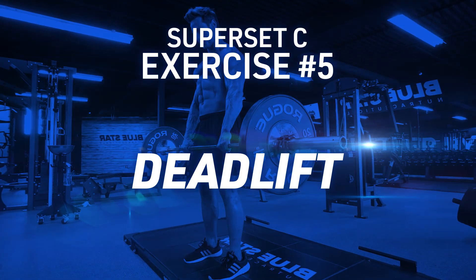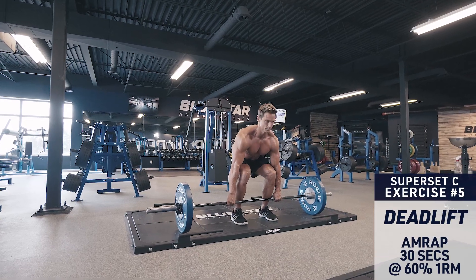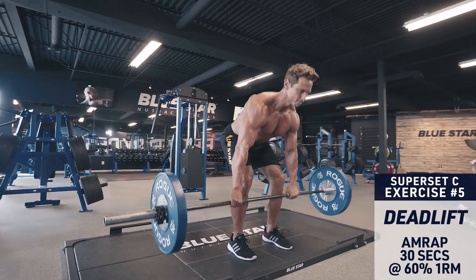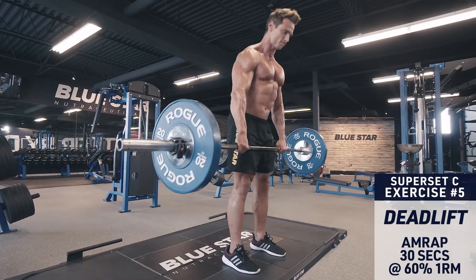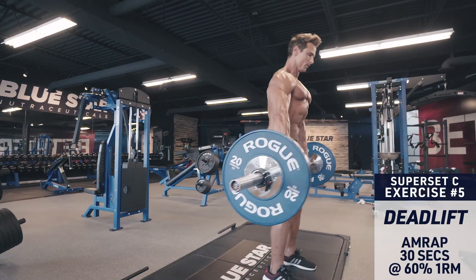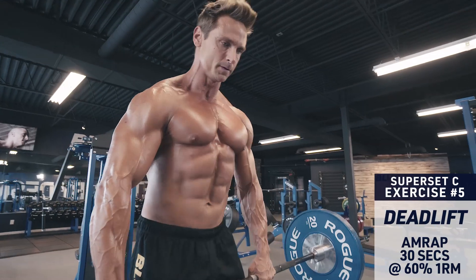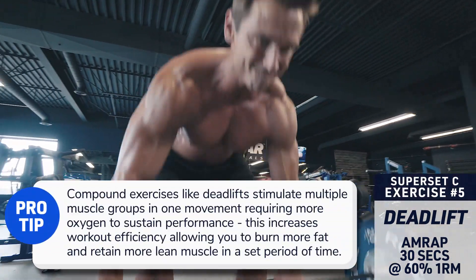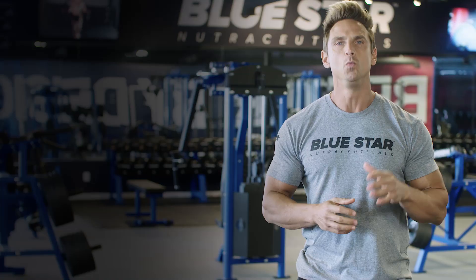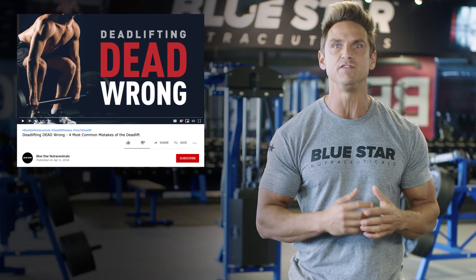Superset C, exercise five: deadlift. Keep your back straight, chest up, head in a neutral position. Brace your core and lock everything in before you begin the movement. Then pull the bar up, keeping it as close to your shins as possible using your hamstrings, glutes and lower back. Remember, the arms are just hooks along for the ride — don't pull with your arms, unless you want to end up tearing a bicep. We've got a great deadlift tutorial on YouTube already with the link below if you need more assistance.